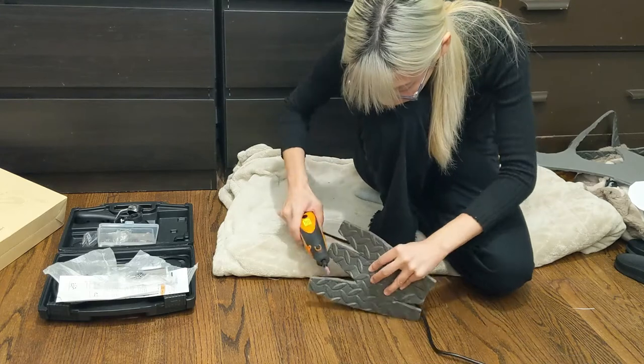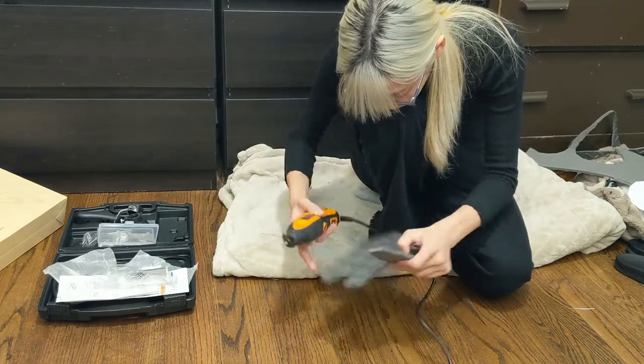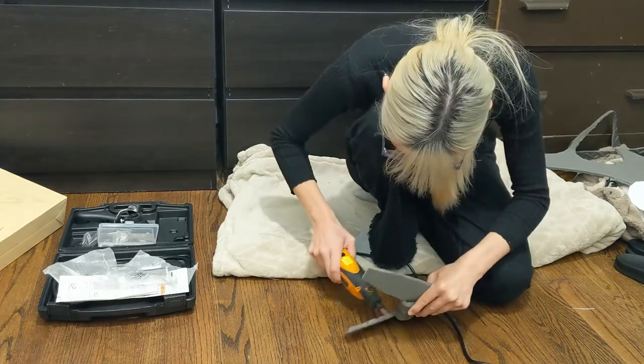I then repeated this step for each of the foam pieces. This is quite a tedious process but it's really worth it because it really does minimize the seams where each of the pieces connect.